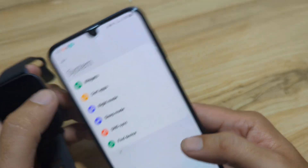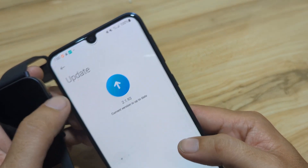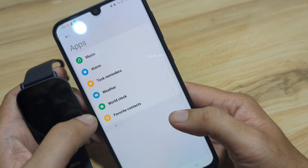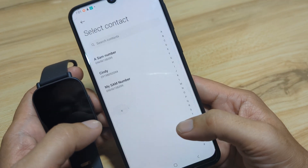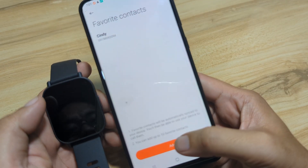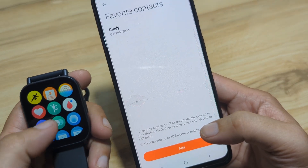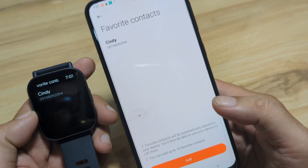We'll have another tutorial for the detailed settings. Let's check for new updates under More — everything is okay. Under System, go to Apps. We have some apps here. Under Favorite Contacts, we can add contacts. Let's add a favorite contact — Cindy — then tap Add. Go back and let's see if it's already there. And we have it here, as you can see.